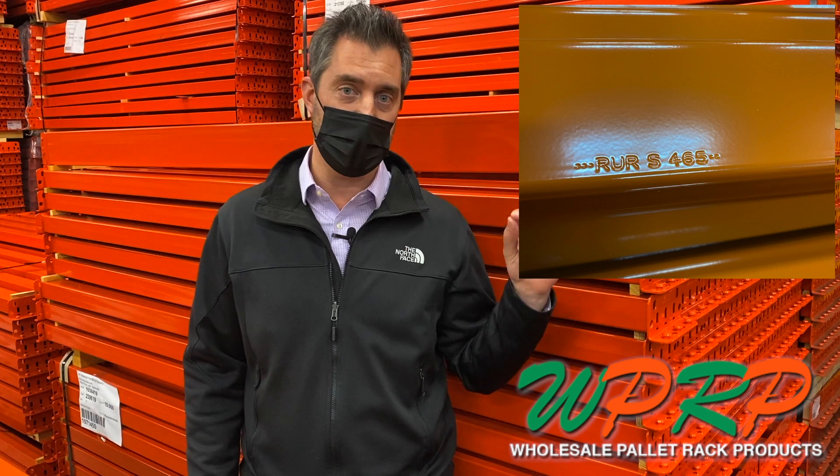You're walking in a warehouse, need to get more beams, order them — and how do you identify what is the manufacturer? A lot of times it's not going to say on the beam or the frame. Now in this case, we've got a Steel King beam. You can tell because it is stamped on the end plate.